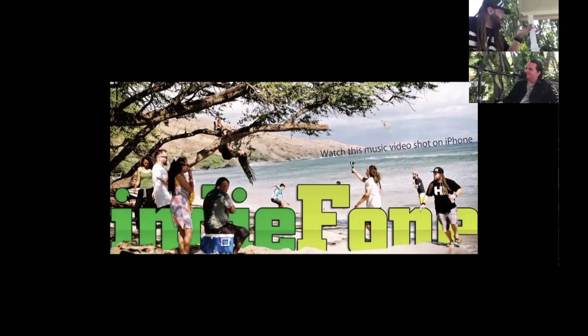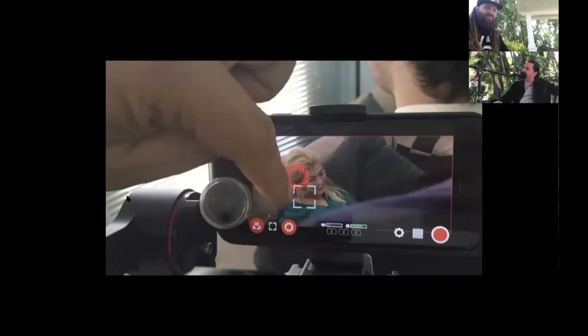You can't watch the news without seeing something shot on somebody's iPhone that is then used by the news. TikTok, Instagram, Facebook — all this stuff. Our cameras are really changing a lot.